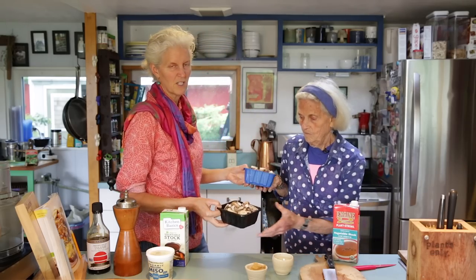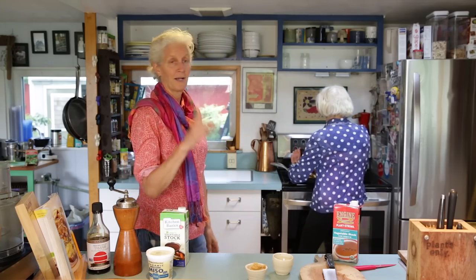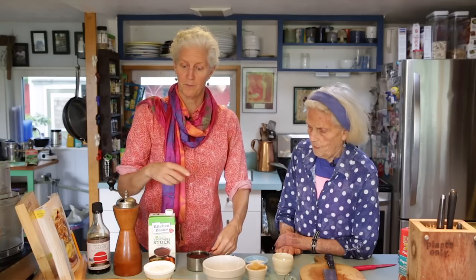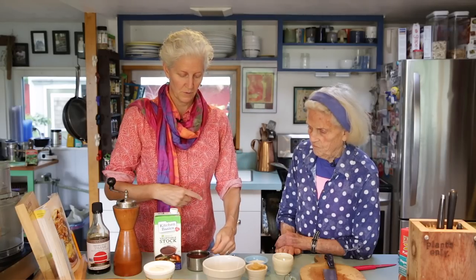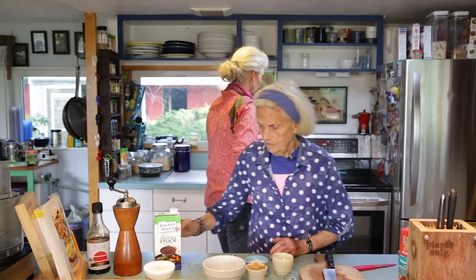So let's get the mushrooms in and get them cooked down. This will take a few minutes so we'll speed it up. Okay, that's cooking down nicely — I'm going to add one cup of broth to the vegetables and have them cook, and my mom's going to make a little bit of the mixture.